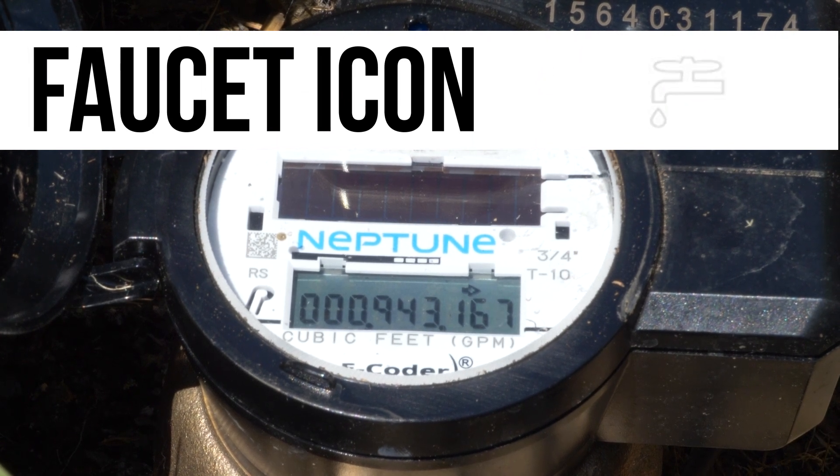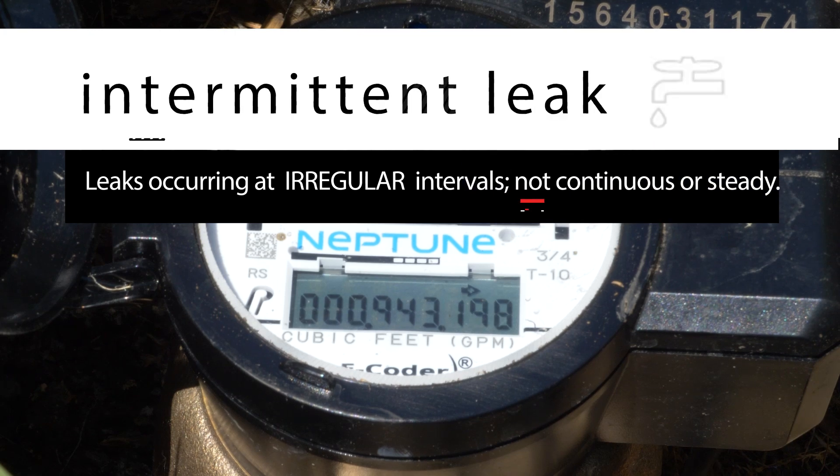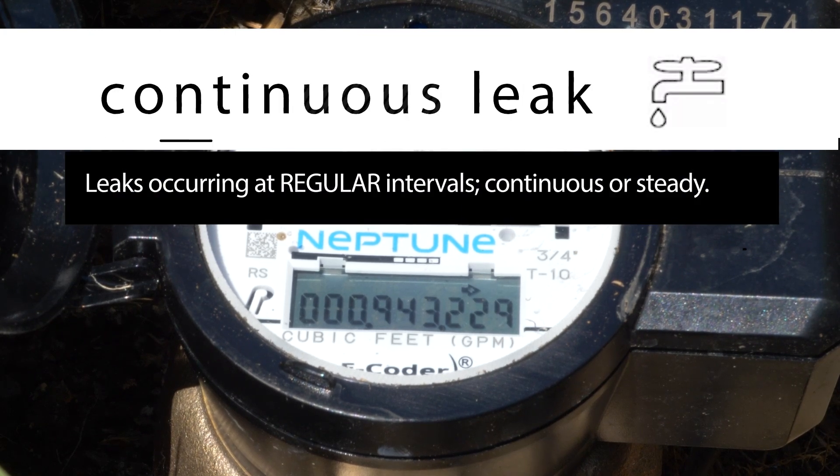If the faucet icon is flashing, the meter has detected an intermittent leak. If the icon is solid, the meter has detected a continuous leak.